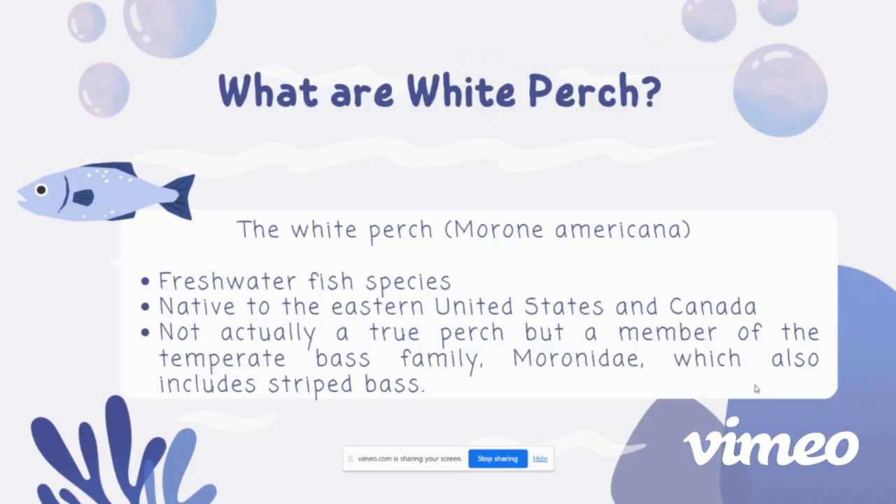We're going to start off with white perch. What is a white perch? Morone americana is a freshwater fish species native to the eastern United States and Canada. They are actually not a true perch, but rather a member of the temperate bass family, which also includes striped bass.